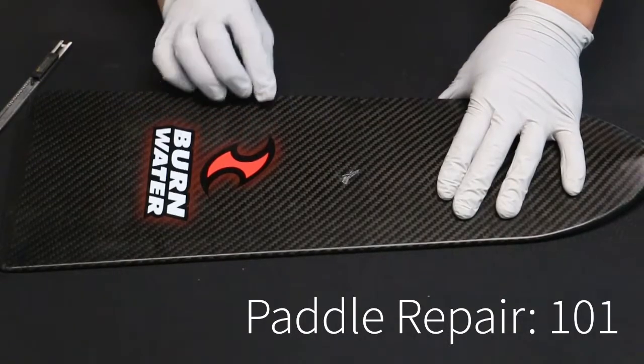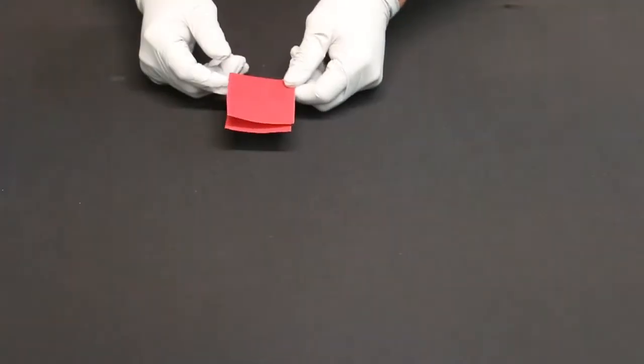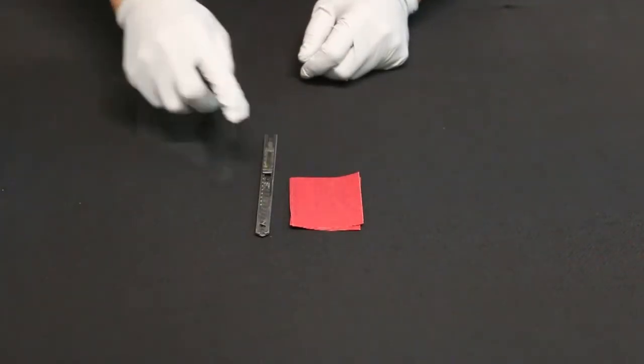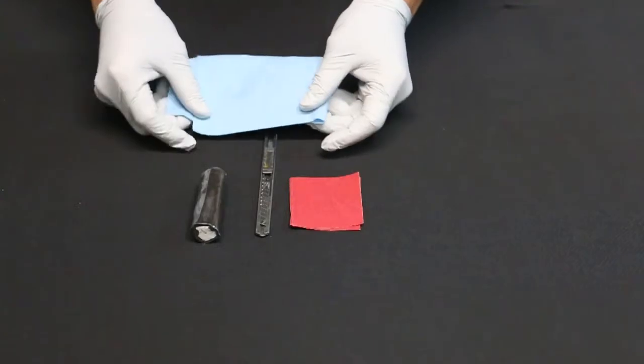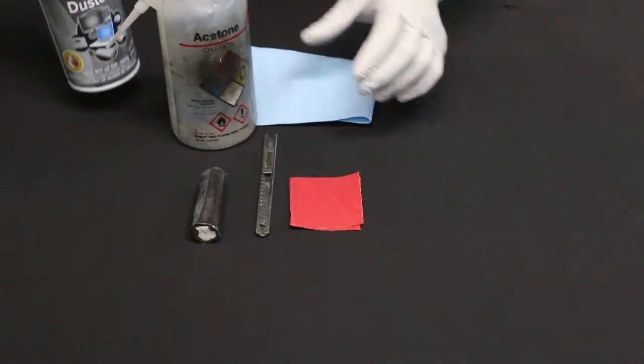We're here to show you how to repair dings and dents your paddle may have received during the season. Here is a list of things that come with our kit: the 220 grit sandpaper, a very sharp razor, or putty stick, gloves, paper towel, and we also recommend having acetone or alcohol and compressed air if possible.